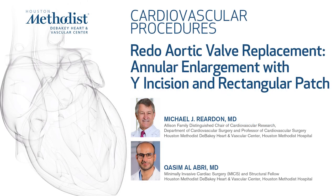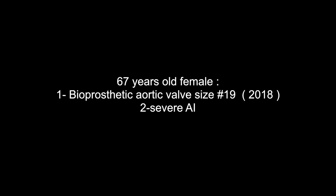This is a 67-year-old female who underwent aortic valve replacement in 2018 with a size 19 bioprosthetic aortic valve. She presented to our center with severe aortic valve regurgitation.